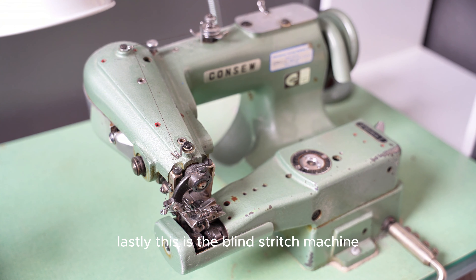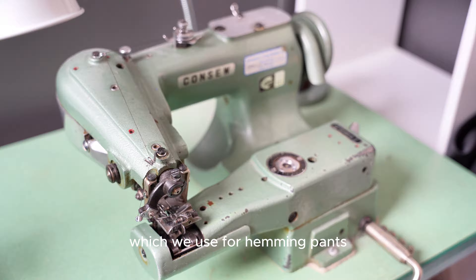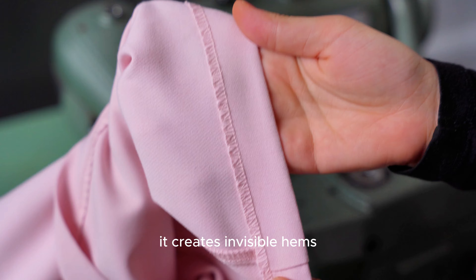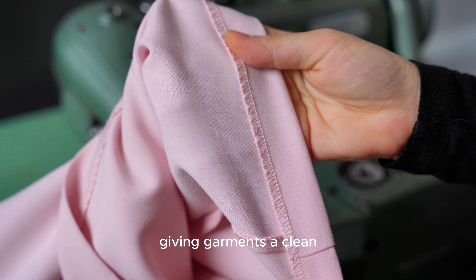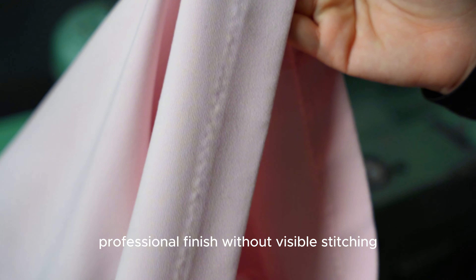Lastly, this is the blind stitch machine, which we use for mending pants, skirts, and other garments. It creates invisible hems, giving garments a clean, professional finish without visible stitching.